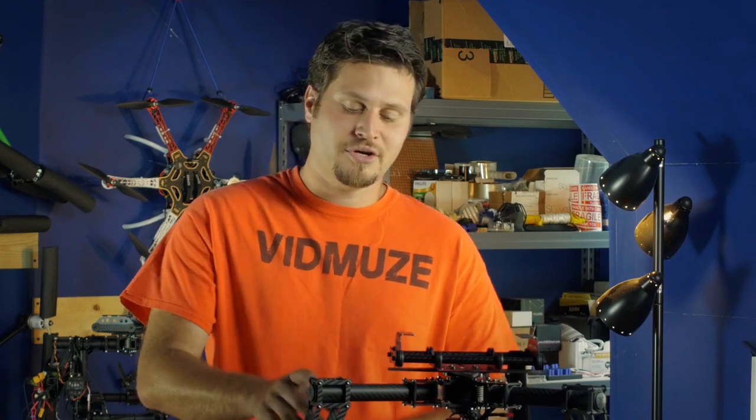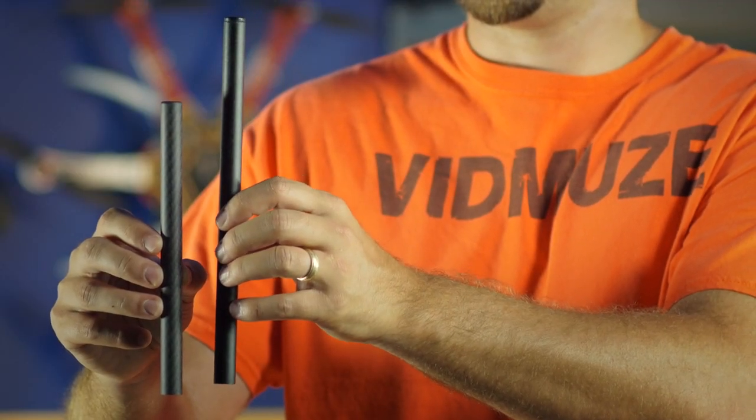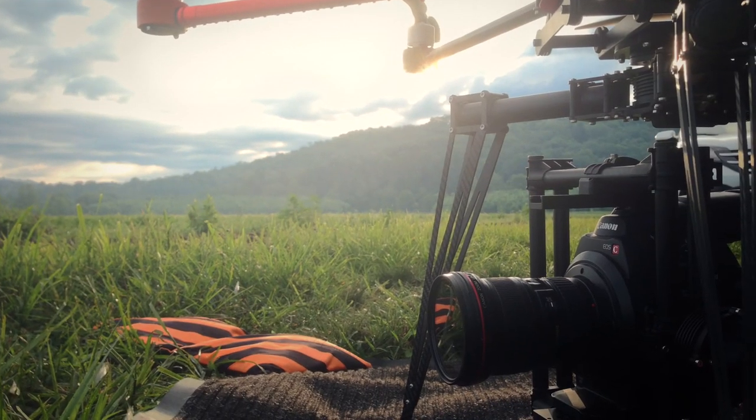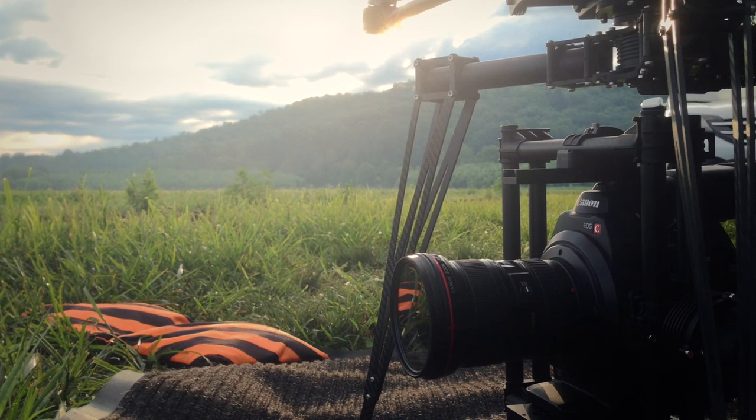So the first tip we're going to suggest is go ahead and replace your eight-inch 15mm rails with 10-inch rails. Once we did the upgrade ourselves, we could mount a C300 and it worked very well. It is a snug fit, but the point is it still worked.